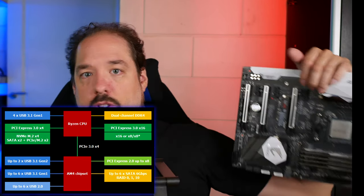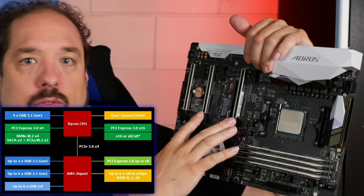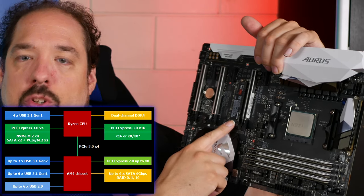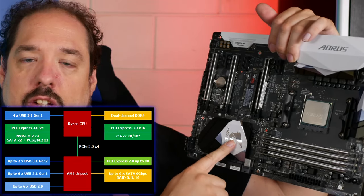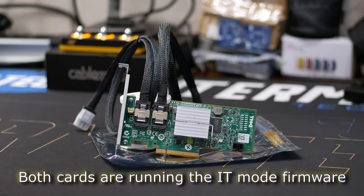Using a Ryzen 1700 and the X370 chipset, you basically get 24 PCIe Gen 3 lanes from the CPU. Most often this is divided into x16 for the first slot for your GPU, or dual x8 for a dual GPU or a GPU and another PCI card. Then you get four PCIe lanes which go to the M.2 slot, and four PCIe lanes which go to the chipset — that makes 24. I want to use two LSI HBA cards which will use both of the x8 slots. The only x16 slot physically left is the bottom slot, but that's actually a x4 Gen 2 slot from the chipset.